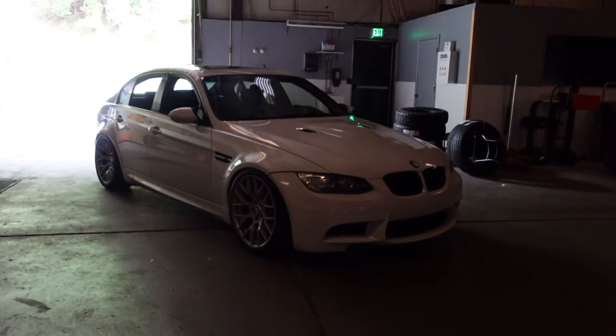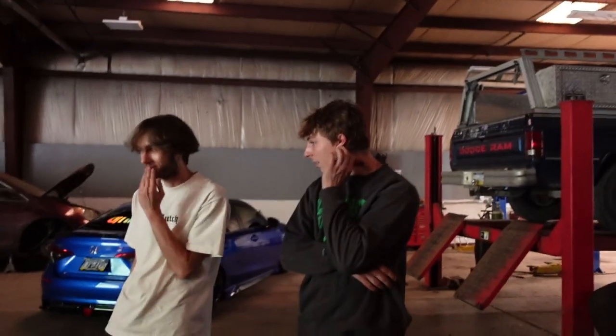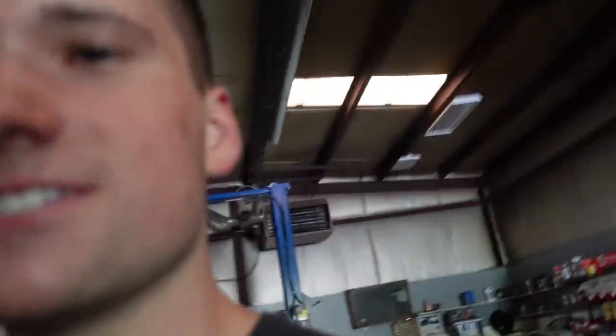Look how good this thing looks, guys! Shout out to Brandon and Jude for the unexpected rollers. My car is filthy but it sounds ridiculous, dude. It picked up power — I'm not even joking. I didn't expect it to pick up power because I don't have a tune.